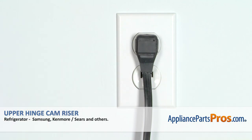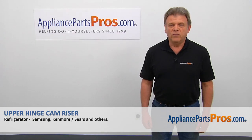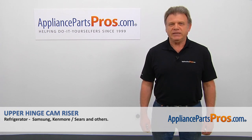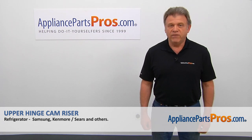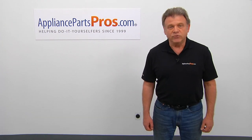Plug the fridge in, open the water, and check if there are any leaks. Thank you for being a part of another successful repair brought to you by AppliancePartsPros.com. For any of your future appliance repair projects, please check out our other videos available on our site, on Facebook, on YouTube, and on Instagram. We'll see you next time. Bye.